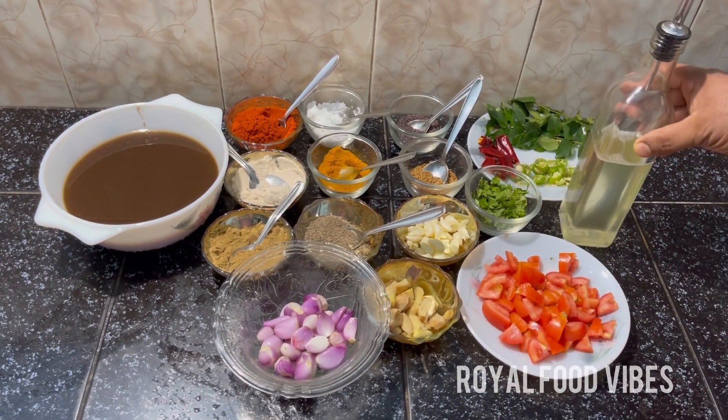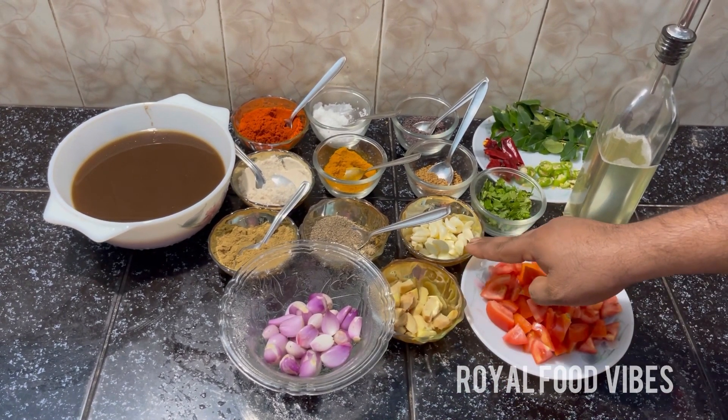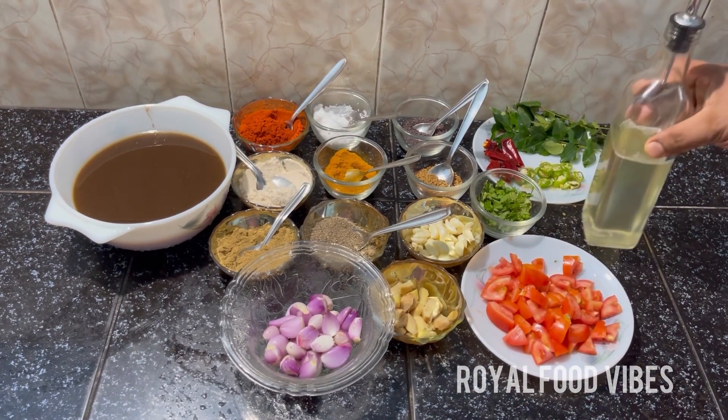We are going to take a lot of fresh ingredients. We are going to take a bit so we can take a bit. This is the breast and we will take a small piece of the breast.